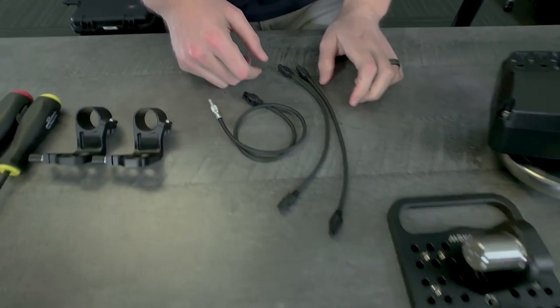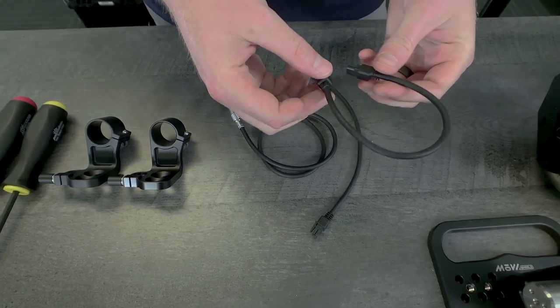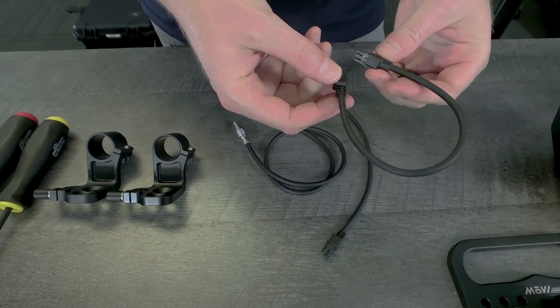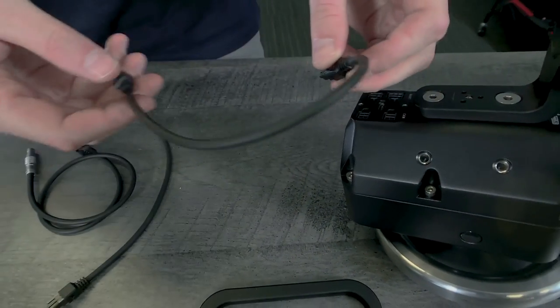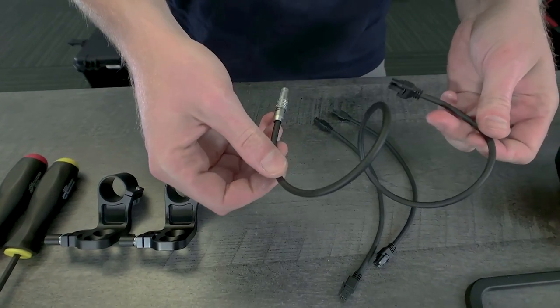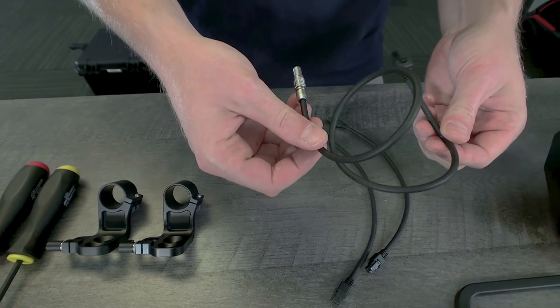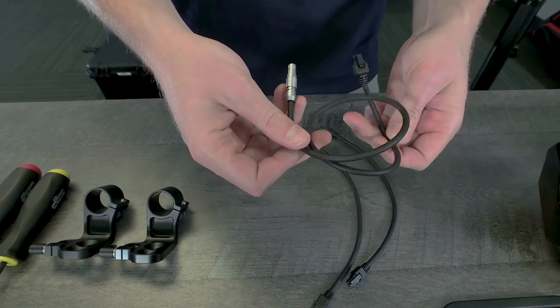This is just a cheese plate with 3/8 mounts for tripods and that kind of thing. Getting into the cabling and accessories, this is the CAN-to-CAN cable, which is how you daisy chain up to nine wheel modules. It just plugs right into the CAN port and daisy chains to the next module. And then this is the UART data cable which connects the first wheel module to the Movi controller.